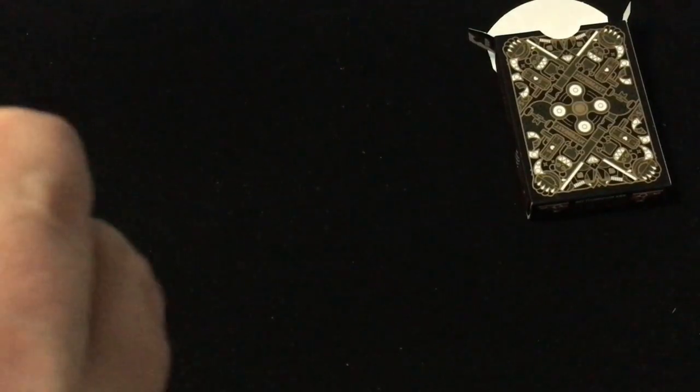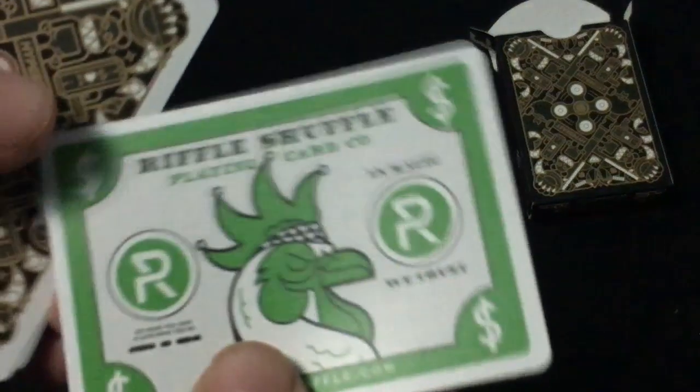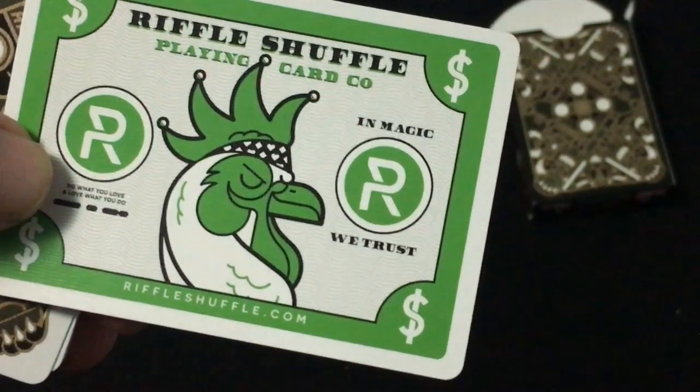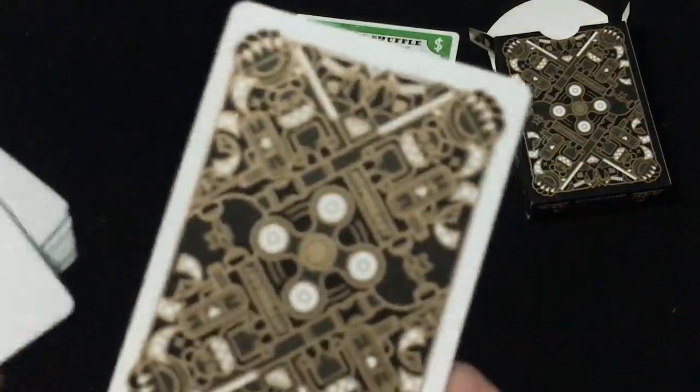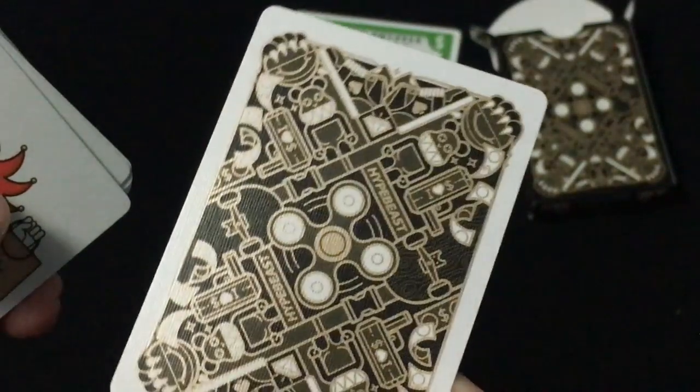I don't know much about Hypebeast and what it is or why it is, but it's a pretty interesting deck. It does feature a soft spot coating — it's like a Riffle Shuffle soft feel cover. And you get a double backer.